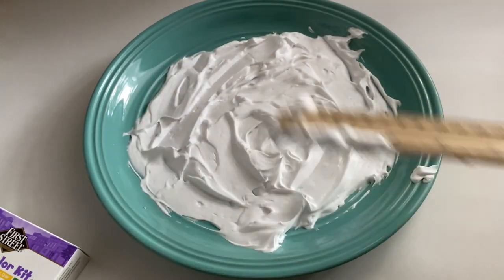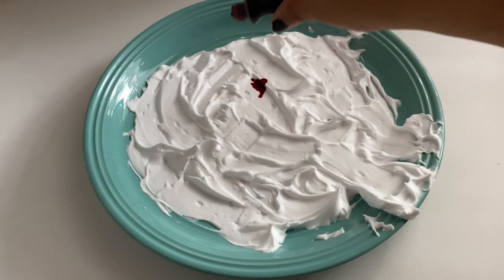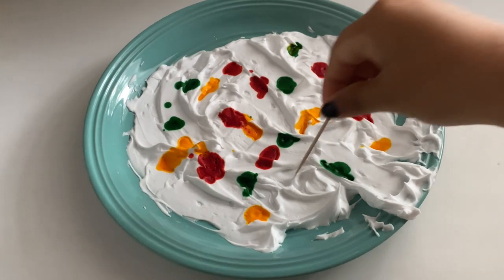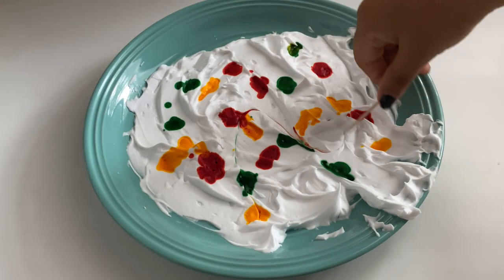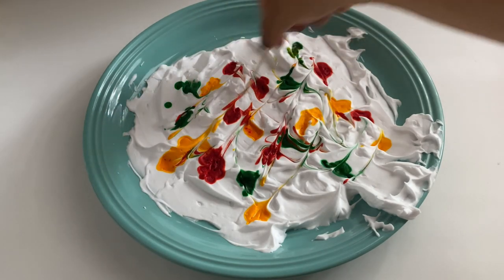and just spread it all around. Then we're going to go in with our food coloring and put in dots of food coloring all around the shaving foam. Then we're going to swirl the shaving foam with our toothpick to get all the food coloring around the shaving foam.